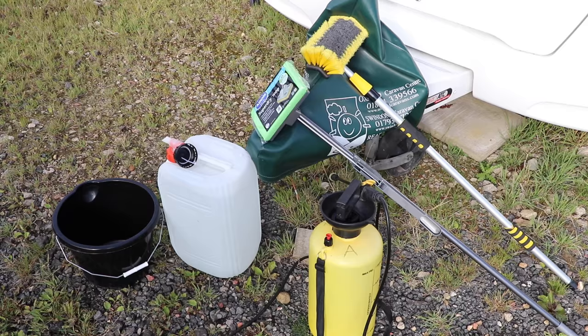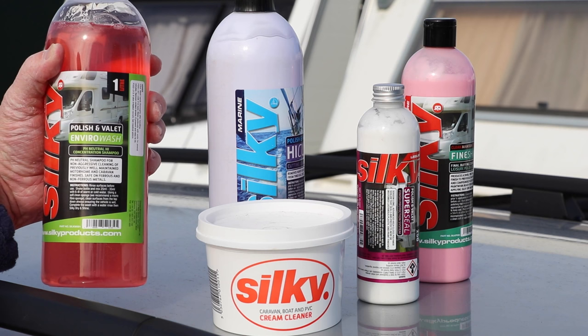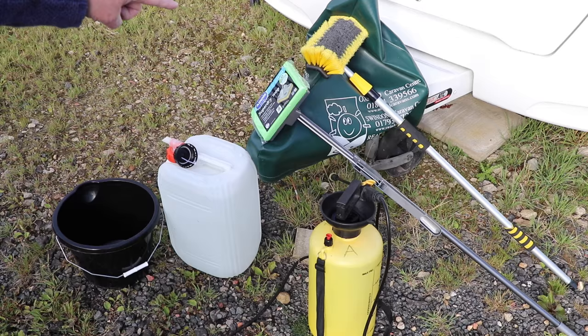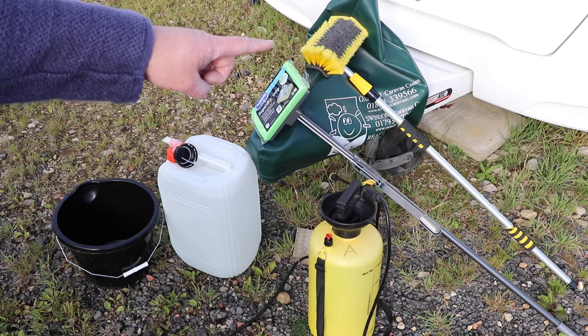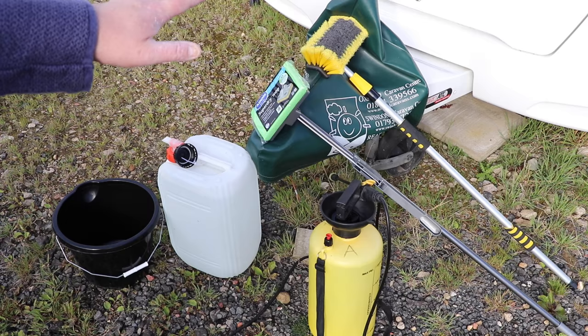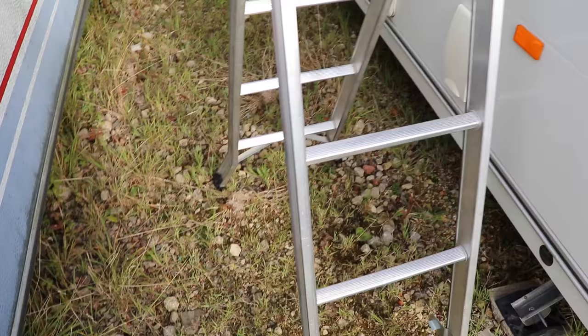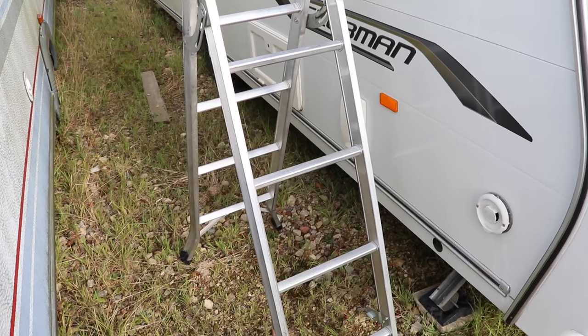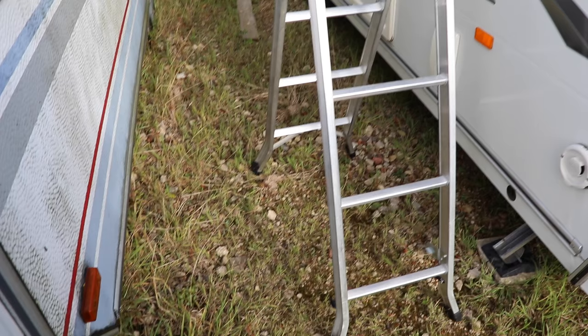Starting left to right, let's go through what we've got here. We've got an empty clean bucket, some fresh water in a container, and our sprayer as well. We're not putting any chemicals in those - instead we're going to be using this Silky Enviro Wash into our bucket. We've also got a foam brush picked up from a cheapy store and an extendable brush to initially get all the dirt off the roof.